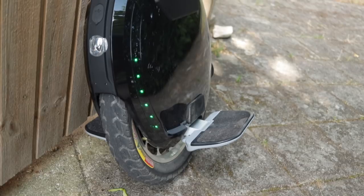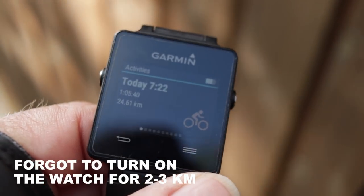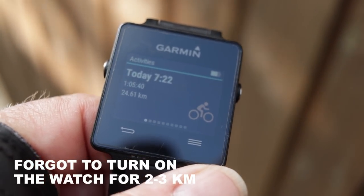I'm almost at work now. Let's see how much battery we used for this trip. It turned out it was not 30 kilometers but more around 28. I'll make sure to add some extra mileage on the way home.